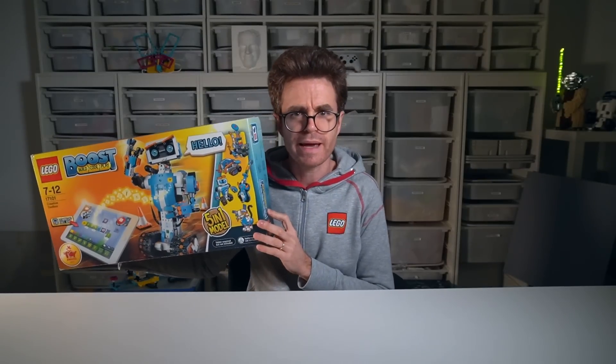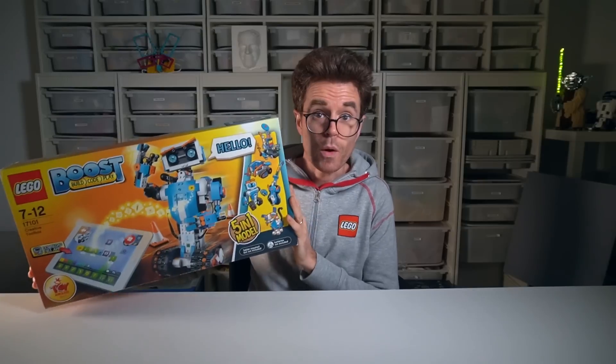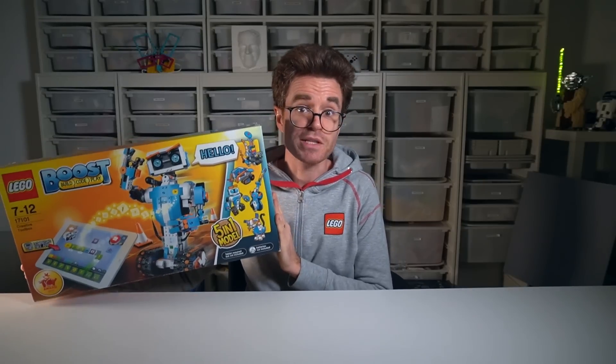If you don't have one, you can still get a used set for cheap. So let's grab our LEGO Boost kit and get ready to design our amazing tic-tac-toe robot. Let's first design the board.